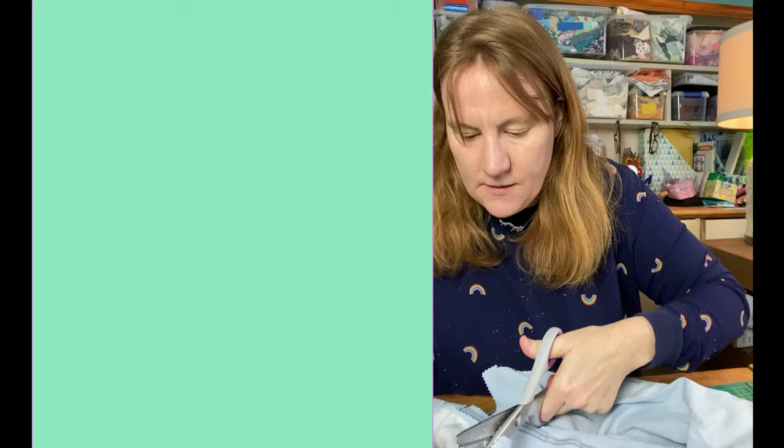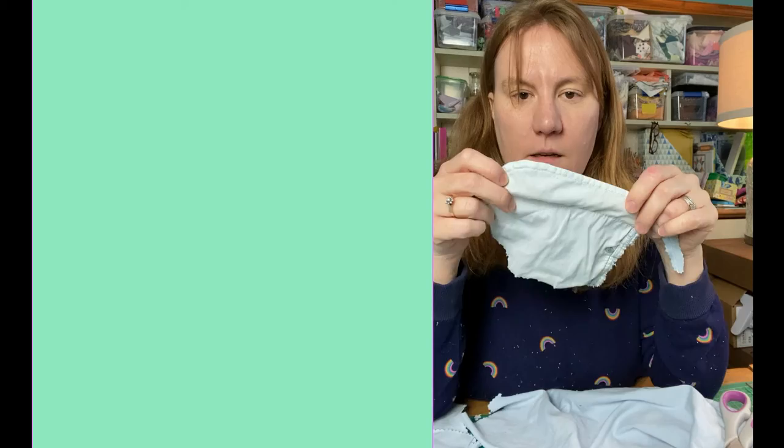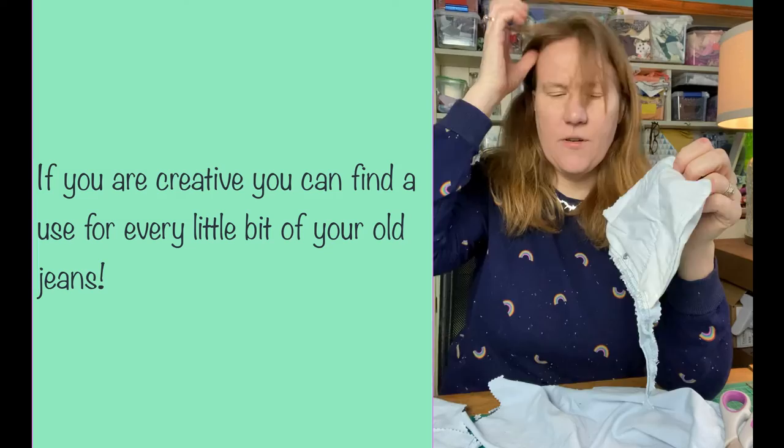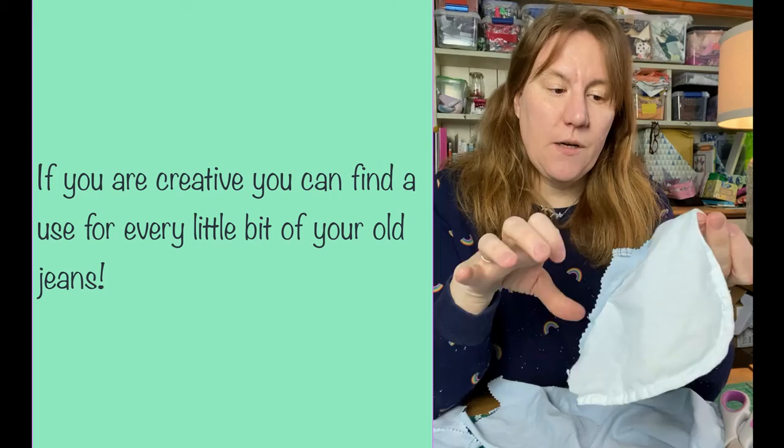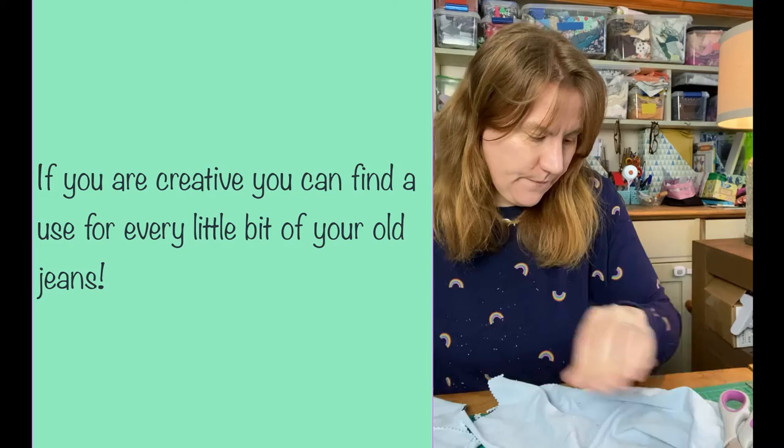Sometimes you get trousers — not actual jeans — with a patterned lining on the pocket. In that case I might cut that up and use it as a bit of scrap fabric for some other kind of project. This plain white one will probably go in my waistband pile.